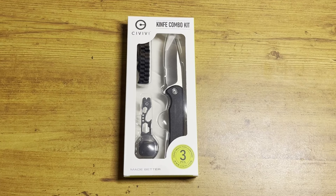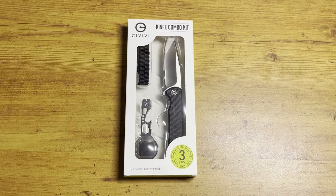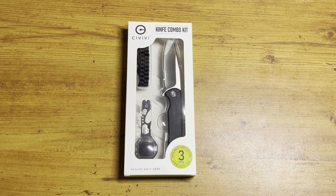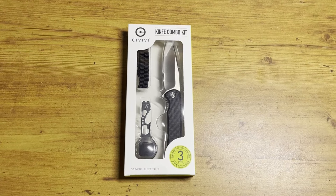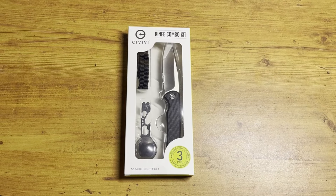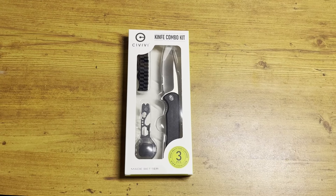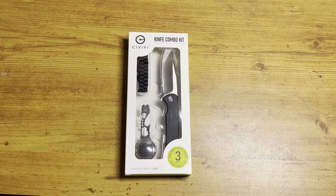This kit comes with three different things: you got your knife, you've got a lanyard, and you've got a little multi-tool. In my personal experience I'm not going to be using this multi-tool — it doesn't look like something I'll utilize since I already carry one. But all in all, still really cool for only 25 bucks. This is a great combo — let's open it up and see what we got.